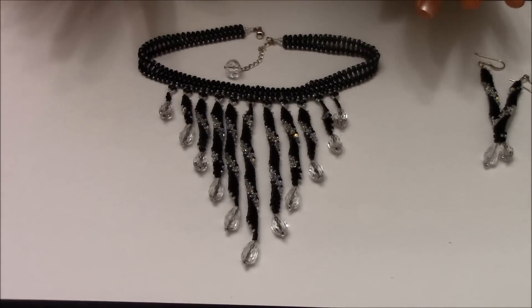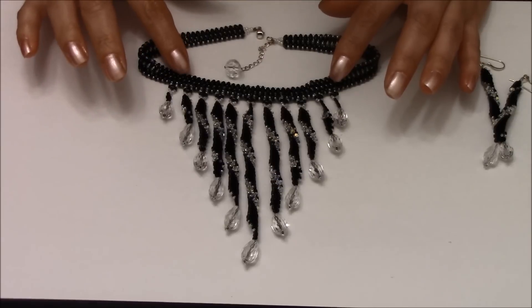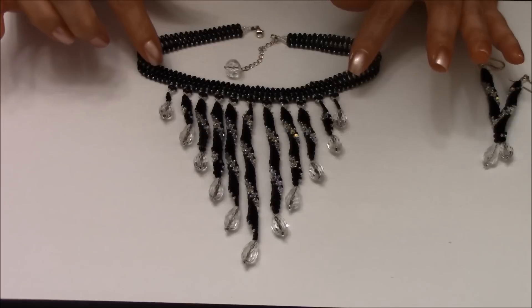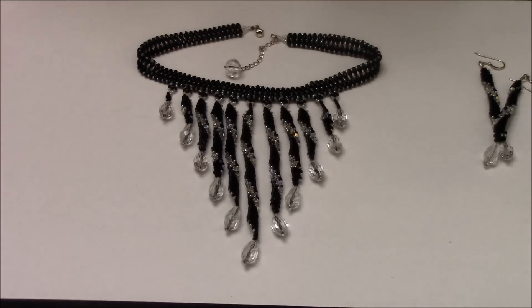On the falling tear necklace I use twin beads and 11/0 seed beads. For this one I use super duos and 15/0 seed beads. The materials are going to be the same ones posted on each video.